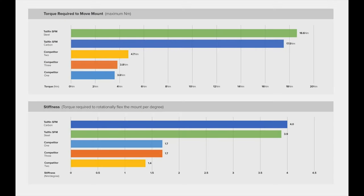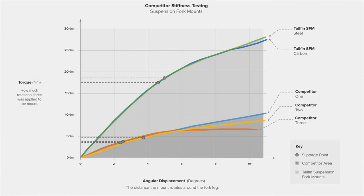Tailfin does extensive in-house testing — I'll link to the data in the description for those who want to geek out. In a nutshell, they subjected the mounts to slippage, twisting, and stiffness tests and compared them with hose clamps and a few other competing products. They found the SFMs to be twice as stiff as the competitors and requiring more than twice the force to slip. While this isn't third-party testing, the fact that they're rigorously testing something as seemingly trivial as fork clamping devices — and openly publishing the findings — is pretty impressive.